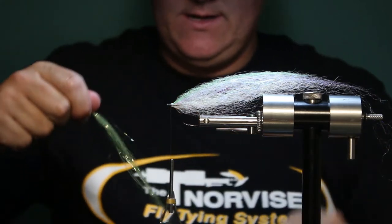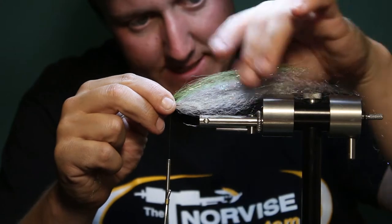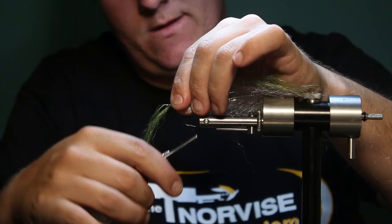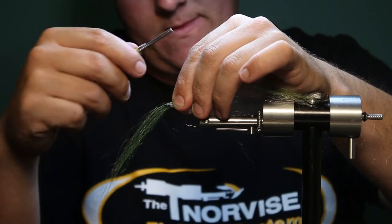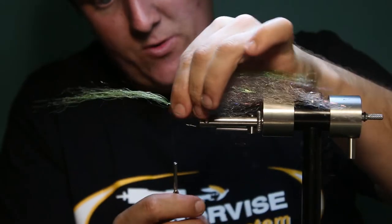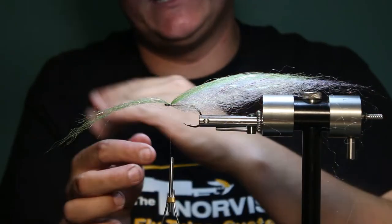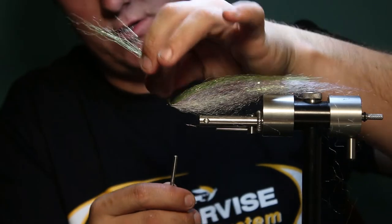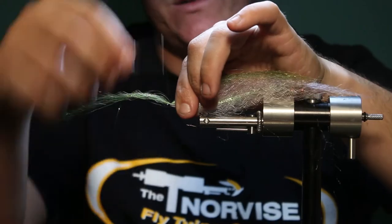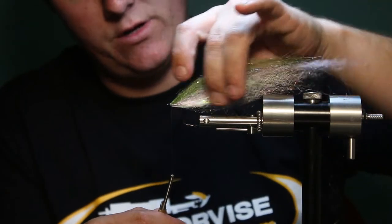Get a nice, somewhat healthy clump of it because we're at maybe one or two more tie-ins here, and we're going to let the material help bulk up the head of the fly. This will be our last tie-in on top, it looks like. There's really no rhyme or reason — I don't really pay attention to how many tie-ins I have per fly. I just work my way from the back of the hook to the eye. Sometimes I'm spacing them a little bit more and might only get four tie-ins, other times as many as six. There's a little bit of variation in them, but they all come out looking about the same.